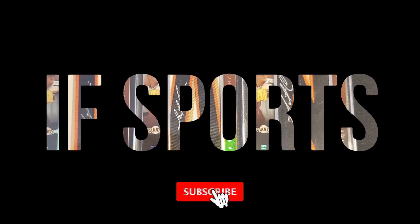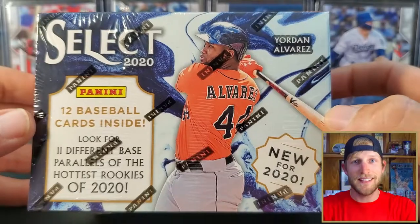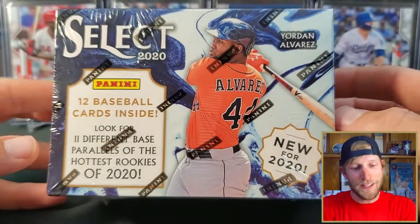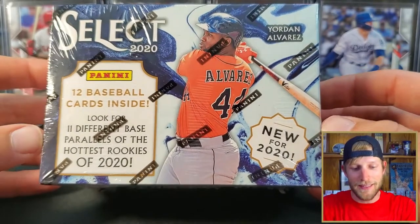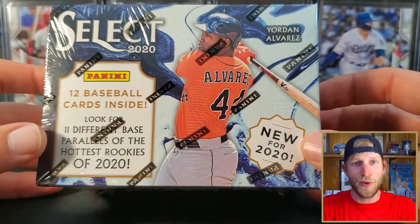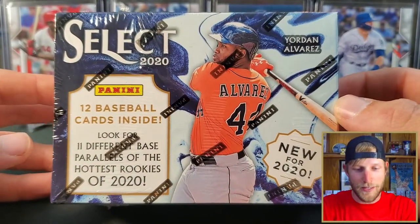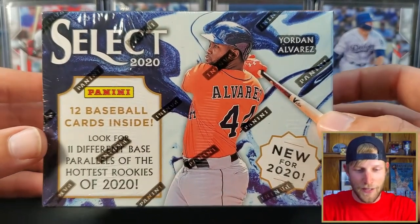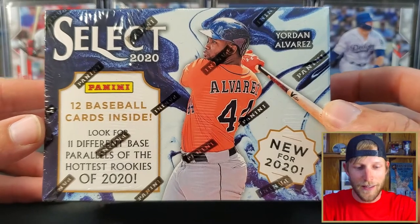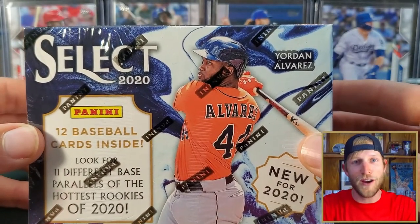Hey guys, got something new to show you today. I found a blaster box of Select 2020 Baseball. This appears to be new for 2020 — I looked on the internet, didn't see anything from prior years, nor do I know if there's a mega box or anything else. This blaster box was all I saw, and it is super light because there are only 12 cards inside.